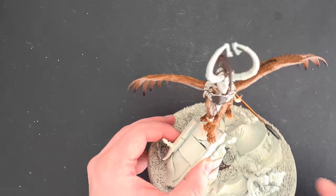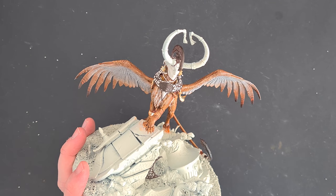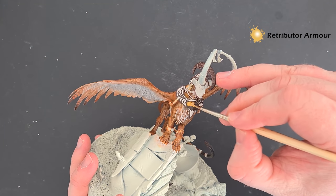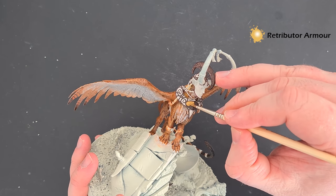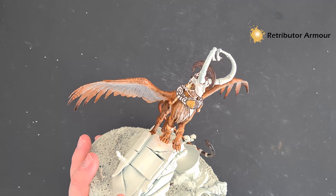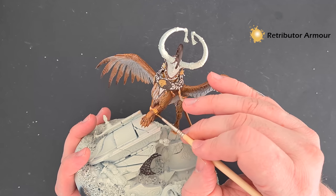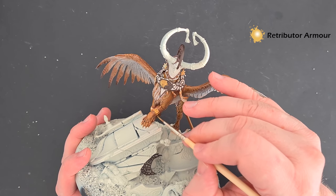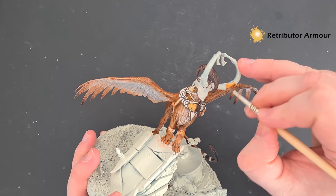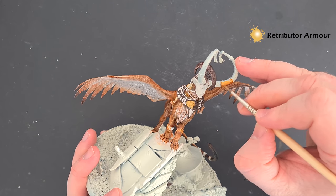Next up we want to paint all the darker, warmer gold using some Retributor Armour. This includes the emblem on the chest — you may need two coats on that — as well as all the other gold bits: the accoutrements and decorations around the legs. If you're not sure just check the box art. Work your way around, get all that Retributor Armour based, and then we'll shade it next.